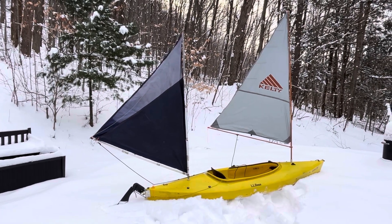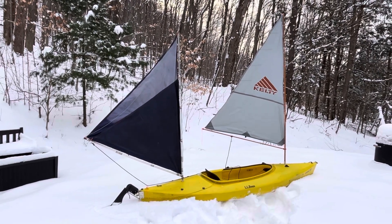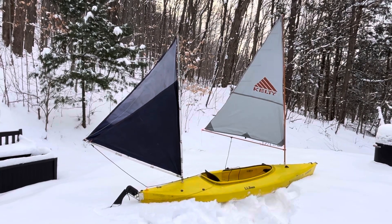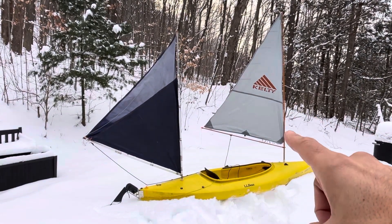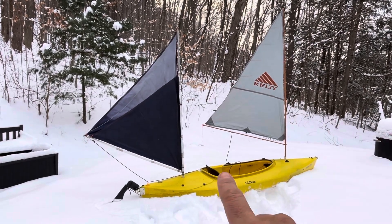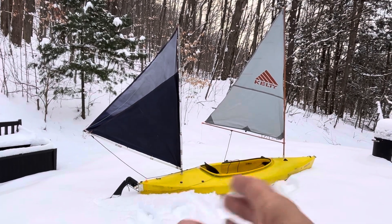This is my updated design to try to better balance this kayak. The issue is it really will not sail upwind. The main problem is that this front mast puts the center of effort really far forward, and the center of gravity is right where you sit, so you tend to pivot around that.